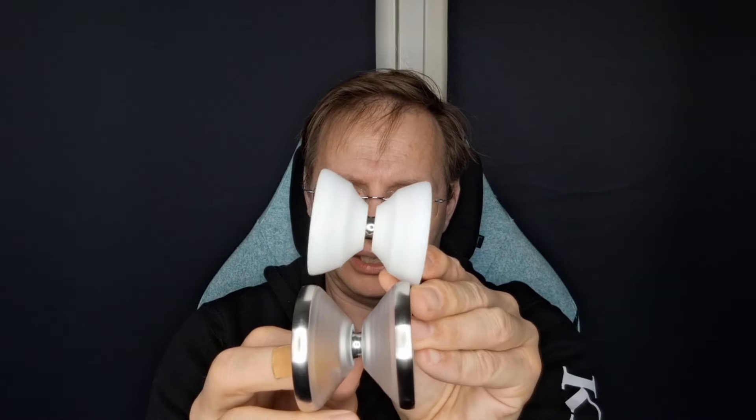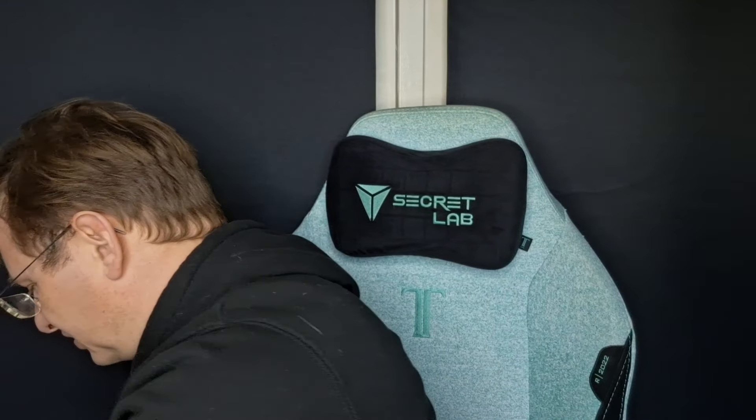The Anti-Mono actually surprised me in the spin test — I didn't expect it to do so well. It's probably the most comfortable yo-yo out of the whole bunch. If you're looking for something along the lines of an organic yo-yo, I can highly recommend this. It plays like a plastic organic but with more spin time and power. A great, really fun yo-yo.